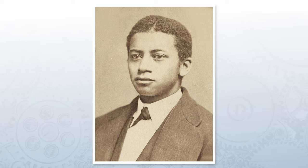George Franklin Grant was born in New York in 1847. Before he became an inventor, he attended dental school at Harvard Dental School. At the age of 21, he became only the second African-American to earn a dentistry degree. He first began inventing dental devices, but then his innovative mind overflowed into his personal life.